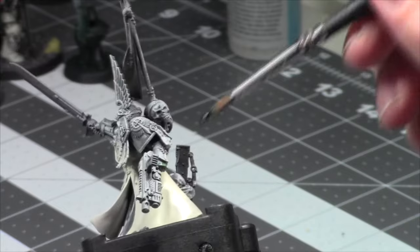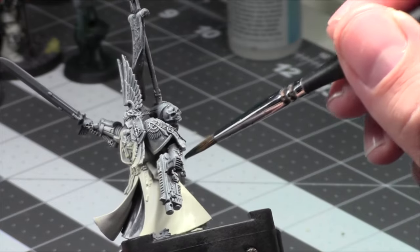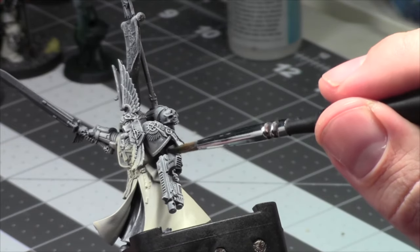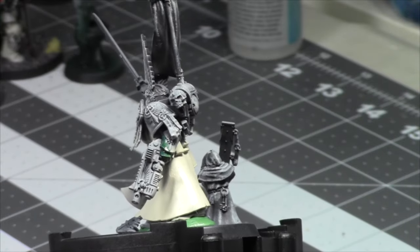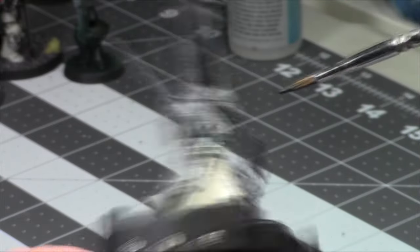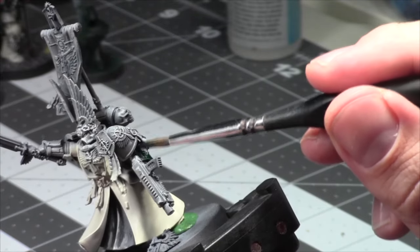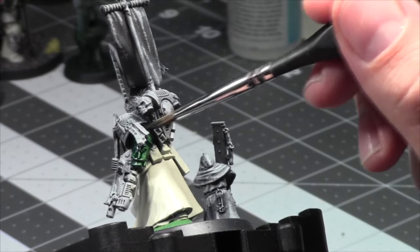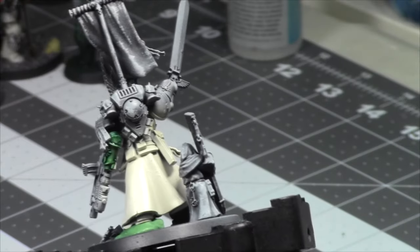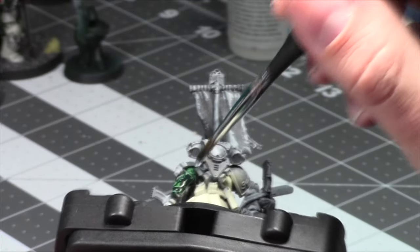Let's take a look at the green here — I might have thinned it down too much. No, I think that's perfect. Dark Angels green is such a darkly pigmented contrast paint, you have to thin it down otherwise you get crazy darkness. I just find myself sometimes over-thinning it with contrast medium, but better go too thin than too thick, right?